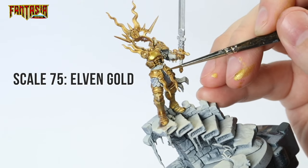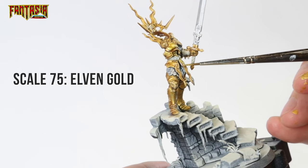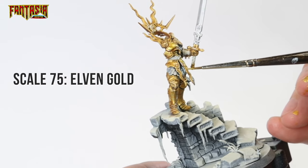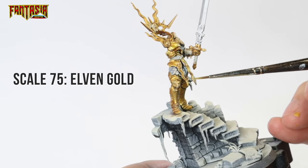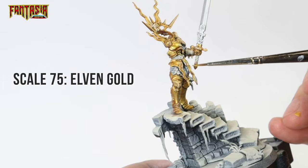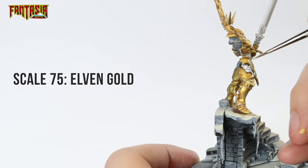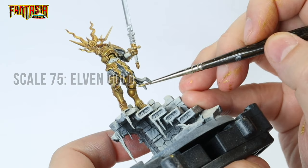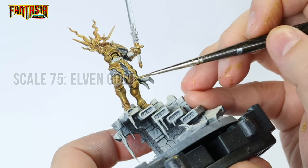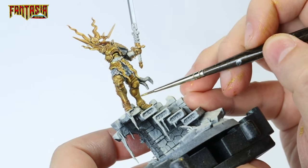On to the highlighting. The first highlight we're going to use is Elven Gold from Scale 75. The technique we're going to use is a type of true metallic metal, which basically means we're going to use true metallics in order to paint in a non-metallic style — so highlight the armor the same way as you would do non-metallic, and remember the black primed model trick to find the reflections. Painting the correct reflections on a true metallic model is really easier than it seems.